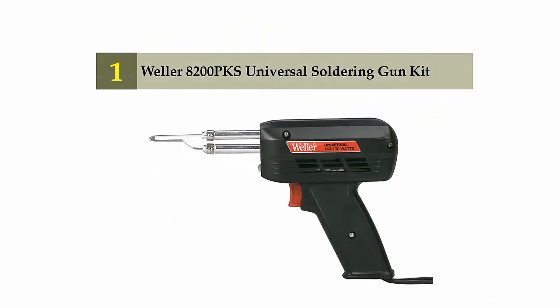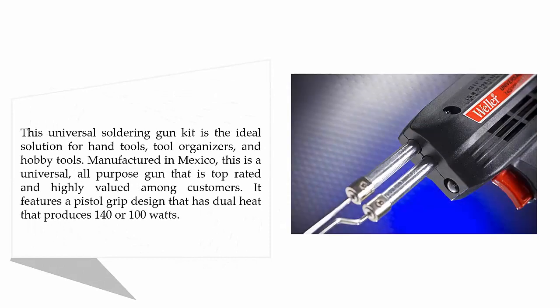And coming in at number 1 of our list: the Weller 8200 PKS Universal Soldering Gun Kit. This universal soldering gun kit is the ideal solution for hand tools, tool organizers, and hobby tools. Manufactured in Mexico, this is a universal, all-purpose gun that is top-rated and highly valued among customers. It features a pistol grip design with dual heat that produces 140W or 100W.